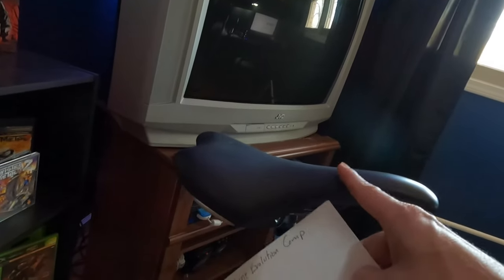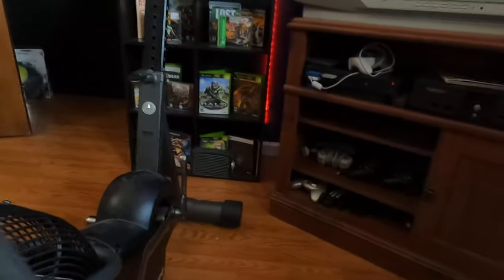This seat is actually from my Raleigh bicycle — I took it off and put it on here and it fits fine. I would show you the belt drive but it's kind of hard to see back in there. You can kind of see the belt right there — it goes back and wraps around the sprocket.